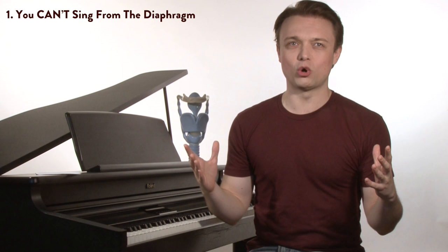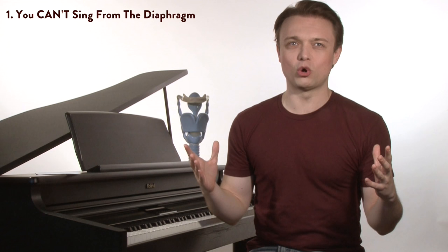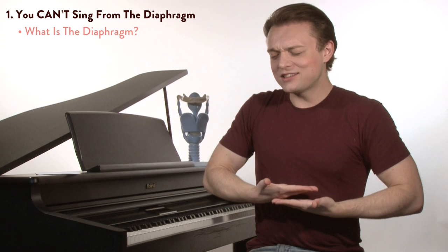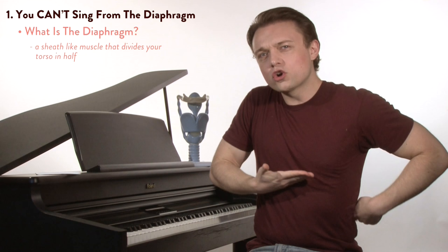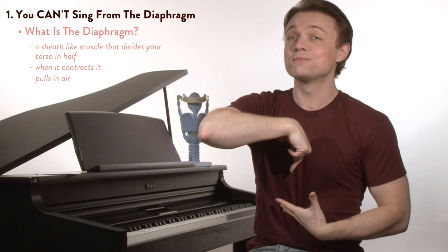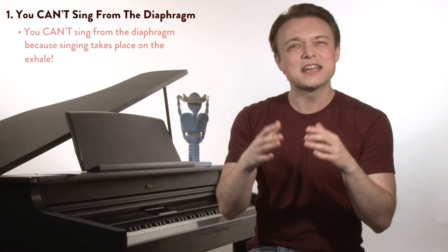So wait a minute, Justin. What you're saying is that everything we've ever been told about singing is a lie? Yes, that's exactly what I'm saying. Because the diaphragm is an inhale-only muscle — it only inhales. What is the diaphragm? It's a sheath-like muscle that divides your torso in half, running from your sternum all the way to the back part of your ribcage. When this muscle contracts and does its work, it creates a vacuum for the lungs. That vacuum pulls air into the body. When we exhale, the diaphragm is passive and other muscles perform the exhale.